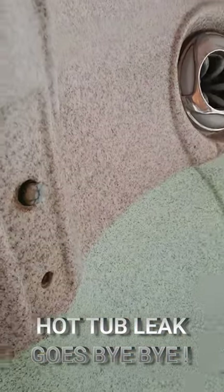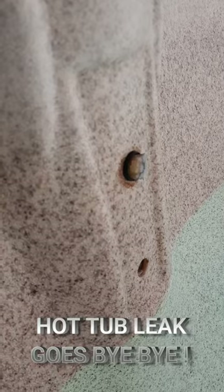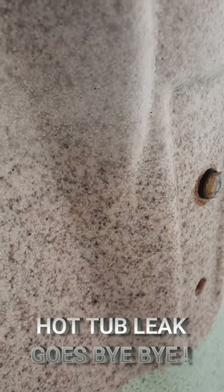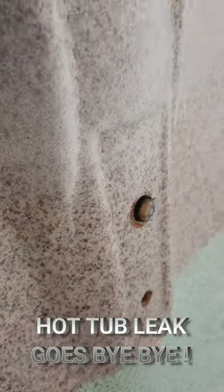While the tub's draining, we're going to go ahead and address these couple of lights that are bad. We're trying to fix everything that could be a possible leak on this hot tub, so we'll do these lights and then address that heater gasket once the tub's drained.